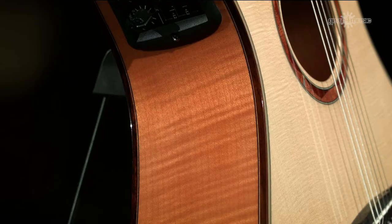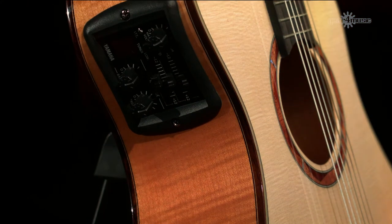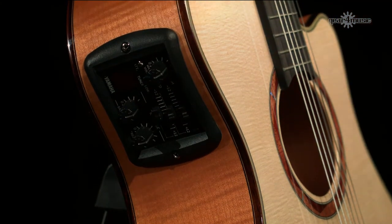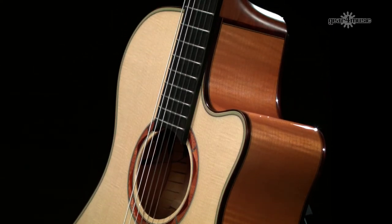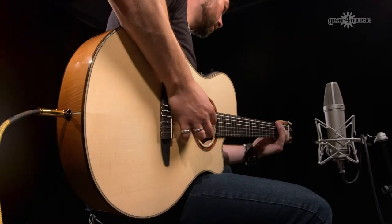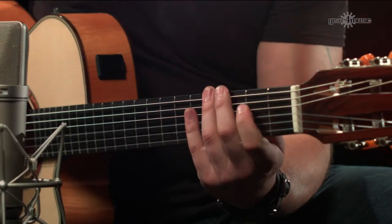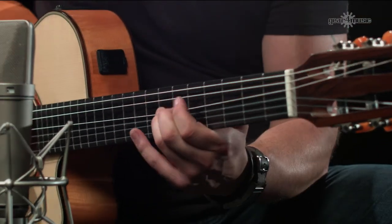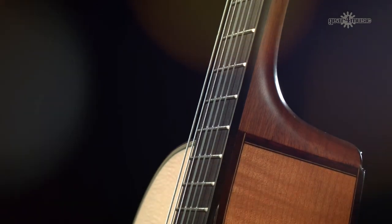Every guitar in the NTX series uses Yamaha's unique ART pickup system, which replaces your standard under-the-saddle piezo pickup with two contact transducers — one on the bass and one on the treble side of the bridge. This gives the guitar more resonance, more body, and is great for feedback control. The NTX series brings familiar playability with a brand new, unique nylon tone to your playing.